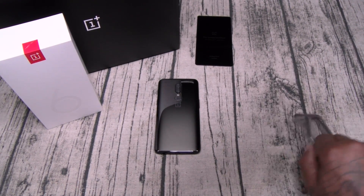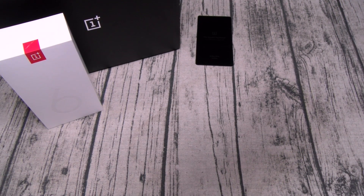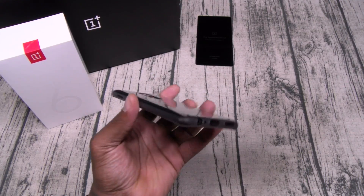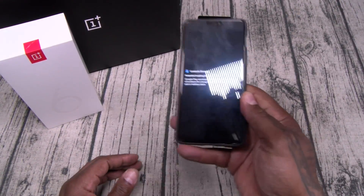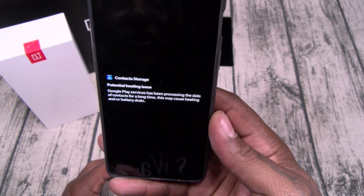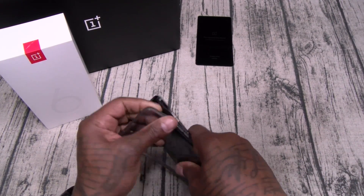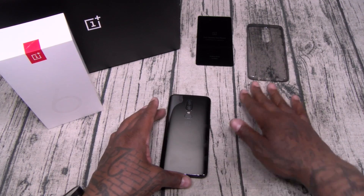Let's check out the cases. Here's the stock case that comes with it — just a gel skin case. It's got a little bit of grip. If you don't buy any cases and you're rocking a glass back phone, you're going to need a case.